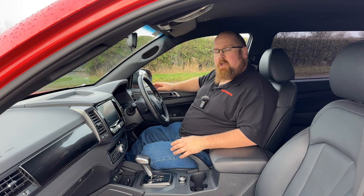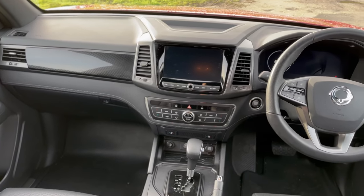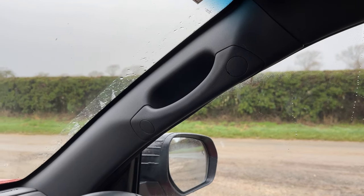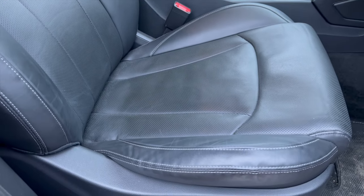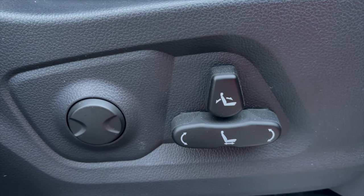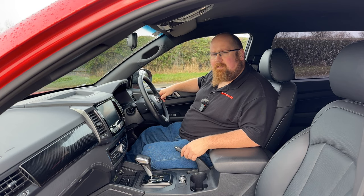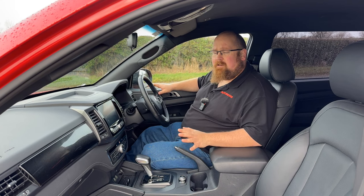Sat in the front of the Musso, you are greeted by a very spacious, comfortable and surprisingly well-equipped cabin. This being a pickup truck, you have to climb up into the driver's seat, so there's a grab handle on the A-pillar, which is very handy. Once you're sat in the seats, they are very comfortable with plenty of adjustment. On this Saracen trim, they are electrically adjustable up front with lumbar support. One thing to note: a taller passenger mentioned there was a little bit less support underneath than he was expecting.